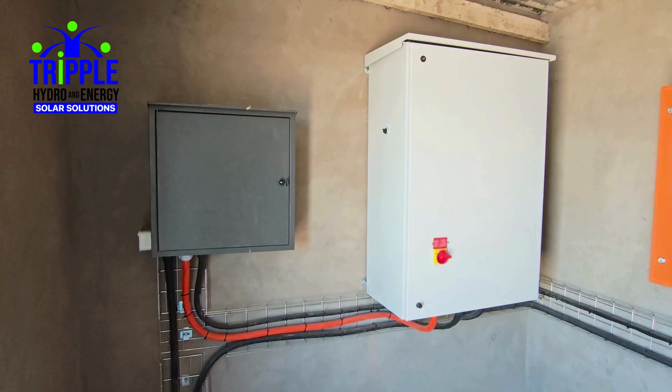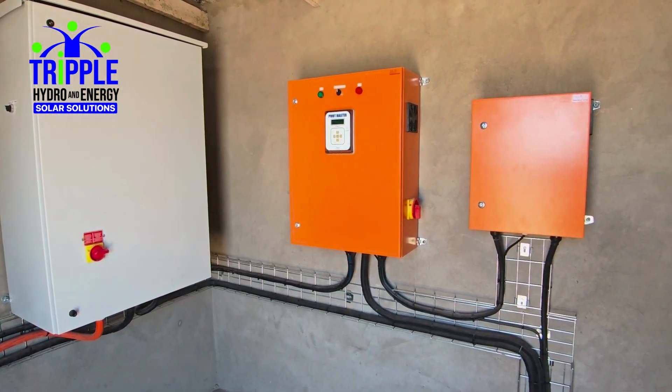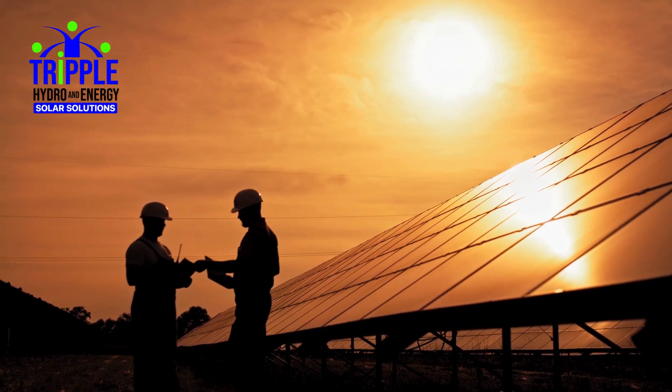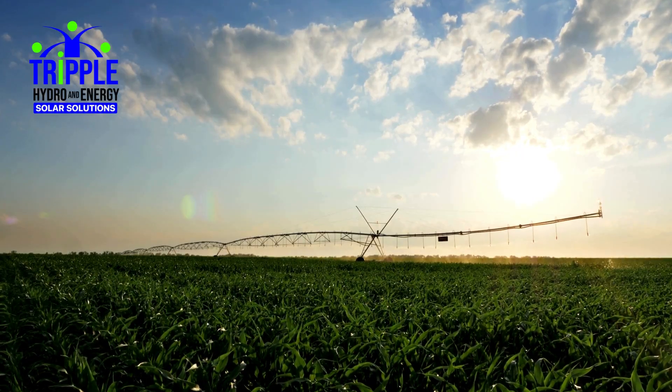Despite its advanced capabilities, the Pivot Master is straightforward to install and easy to learn. With full training and support provided, solar technicians can quickly commission and operate the system — no specialist skills required, no engineering expertise needed to get started. The Pivot Master is also available to approved solar companies and resellers.